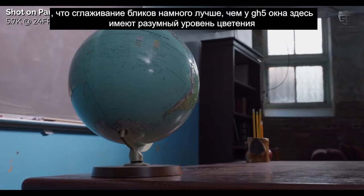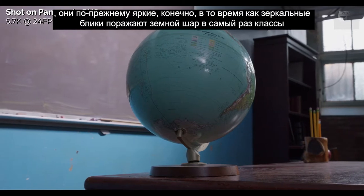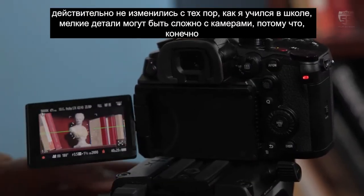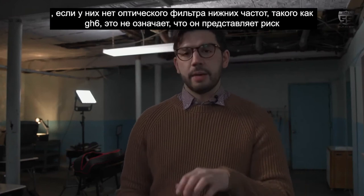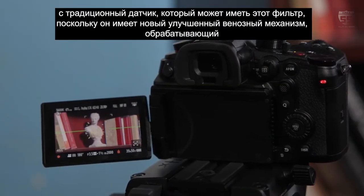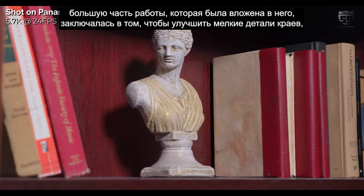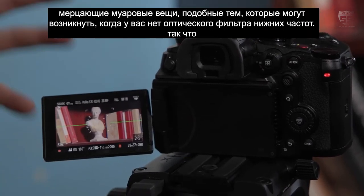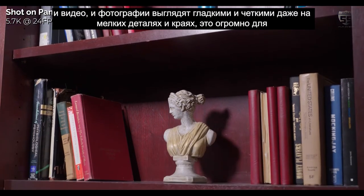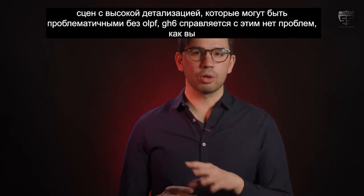It's shots like these where I found highlight roll-off to be far superior to the GH5. The windows have a reasonable level of bloom while specular highlights hit the globe just right. Fine detail can be tricky on cameras without an optical low-pass filter like the GH6, as it presents a risk for moiré and aliasing — though you do get a sharper image. Since the GH6 has improved Venus Engine processing, a lot of the work has been to improve fine edge detail, shimmering, and moiré. It does a fantastic job, as both video and stills look smooth and crisp, even on fine detail and edges — huge for densely detailed scenes that can be problematic without an OLPF.